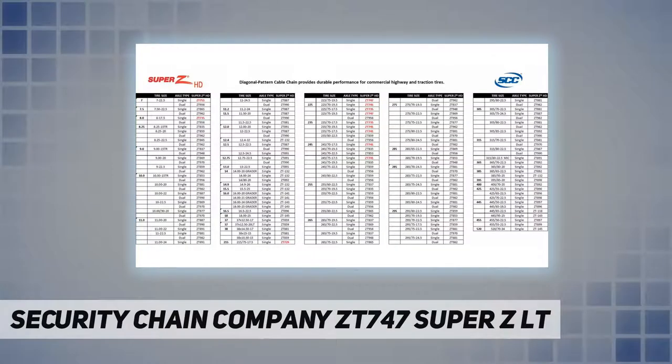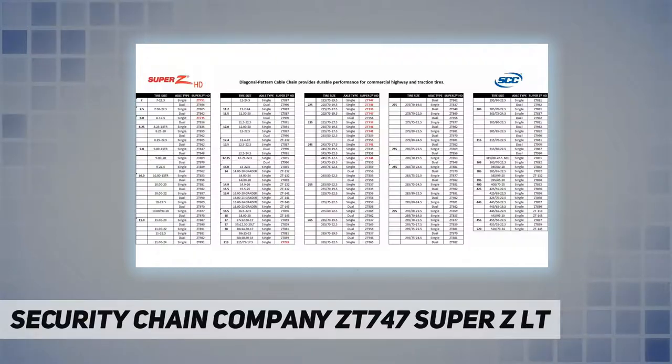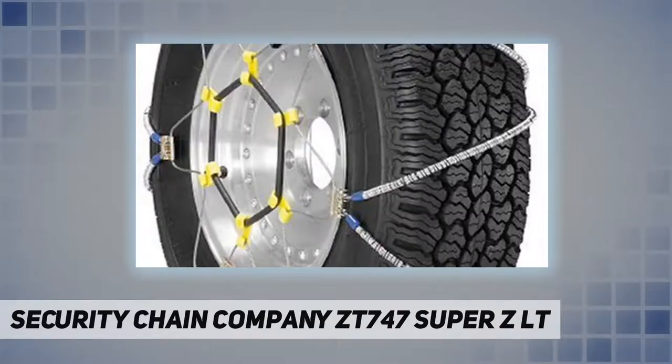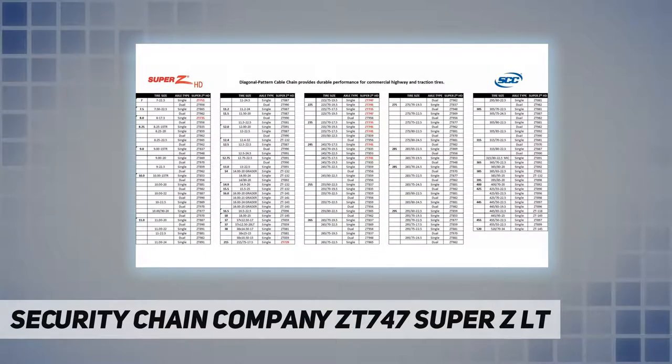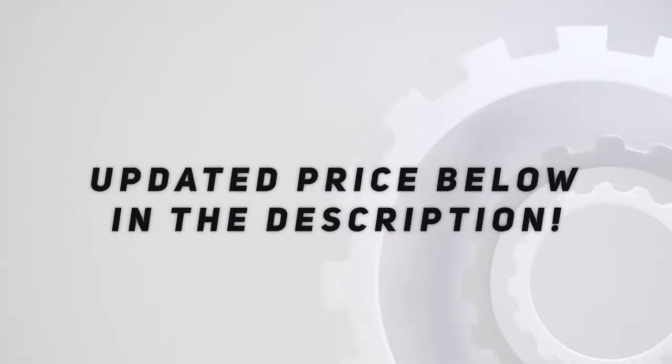Super ZLT delivers better all-around traction performance than conventional tire chains or cables, greater durability, and better compatibility with anti-lock brakes, traction control, all-wheel drive, and other electronically monitored control systems. It meets SAE Class S clearance requirements for vehicles with limited clearance and has low potential for damage to vehicle body and mechanical components, even when abused. Z performance for light trucks, SUVs, and 4x4s.